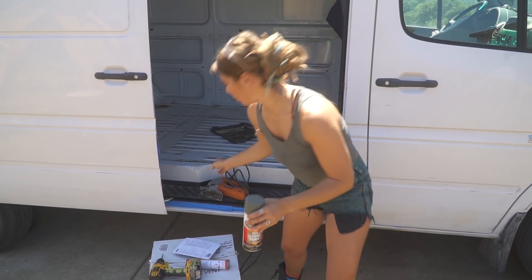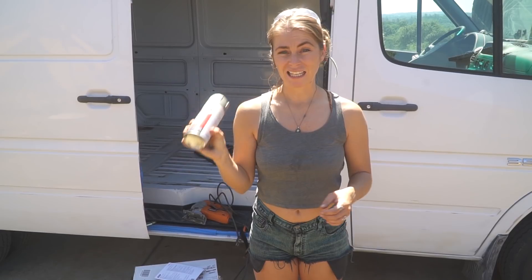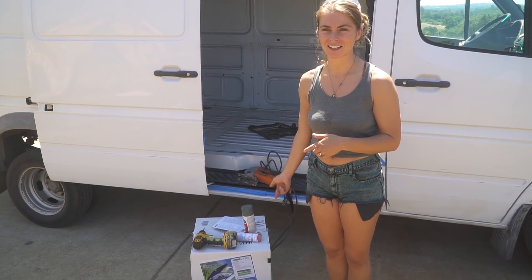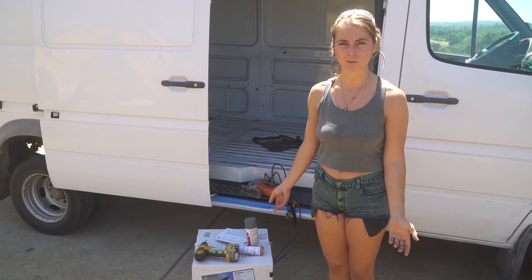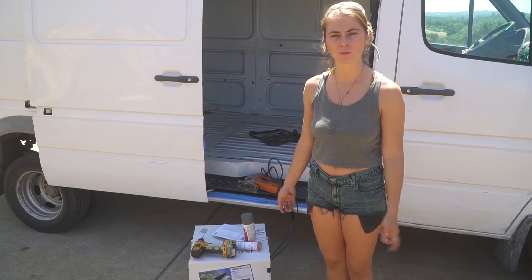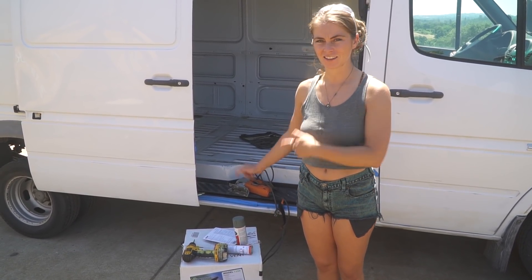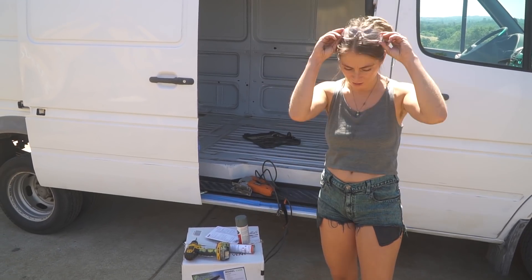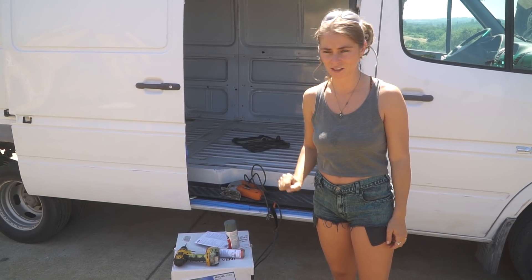When you cut that hole with the jigsaw, you're going to want to use some primer paint so you don't get any rust where you've made those fresh cuts. We chose the Fantastic Fan because it pushes out more air — from what we've experienced being in other people's vans with the Max Fan, this pumps out more air and you need the air. I don't care if it's quiet or not. You also need some safety goggles because you don't want metal in your eyes.